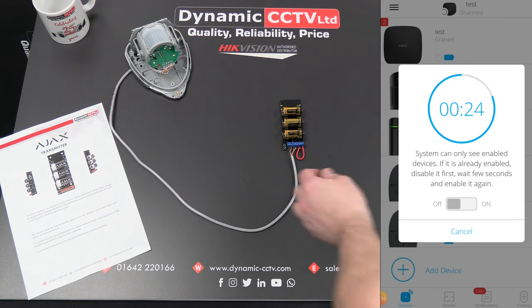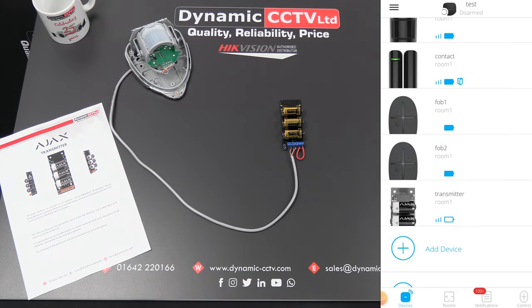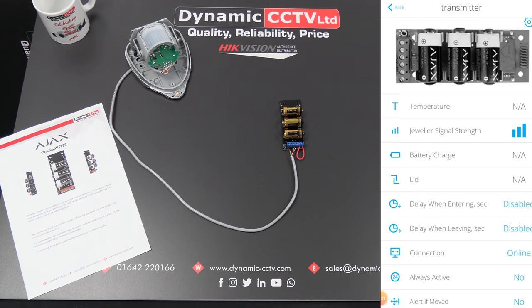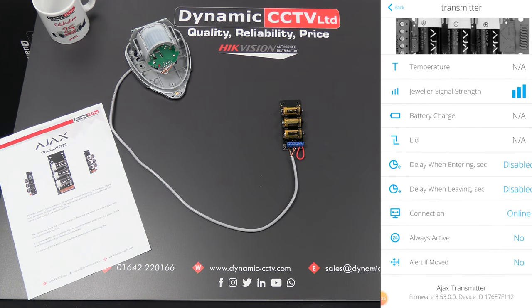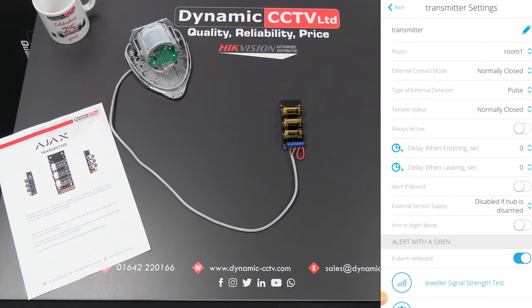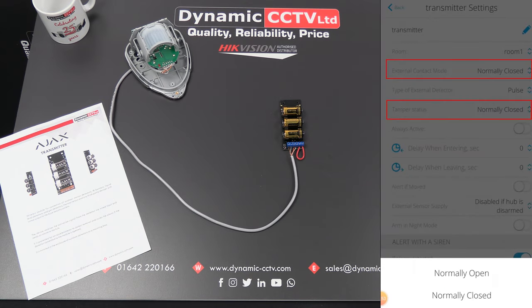We've got a power cycle on the unit, which we can do by clicking this little button here. You can see the transmitter is now added as a device on the list. Clicking on the icon shows some of the statistics from the transmitter — some do take a few seconds to come through, such as lid status and battery charge, but the various other options are already on the screen. If we click on the settings tab in the top right-hand corner, we can see an external contact mode and a tamper status, both set to normally closed. You can click on each and choose between normally closed and normally open.